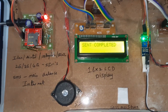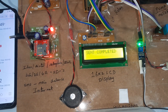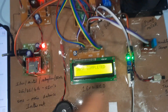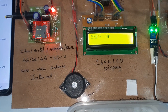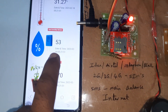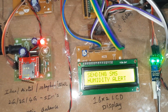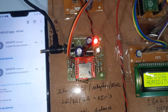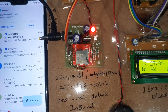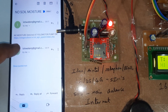Humidity reading is updating — humidity is now 53. The pump off command is issued and the website updates to show pump off. Humidity is 53 and we also receive an email alert for the humidity reading.